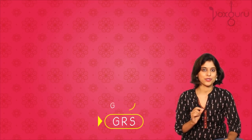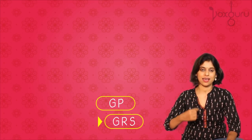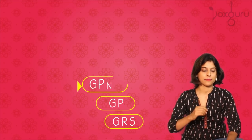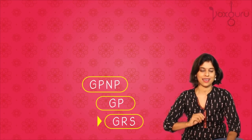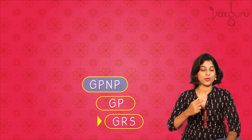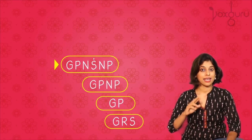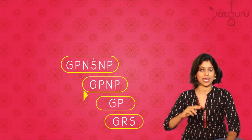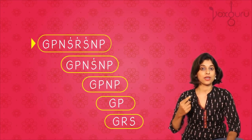Now we make a small addition to it and go up to pa. And then we add another pattern to go up to ni. So each time we add a new pattern, we also have to sing the older patterns — now till sa. And now we move into the higher octave.